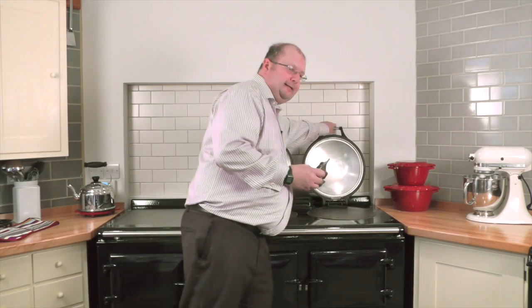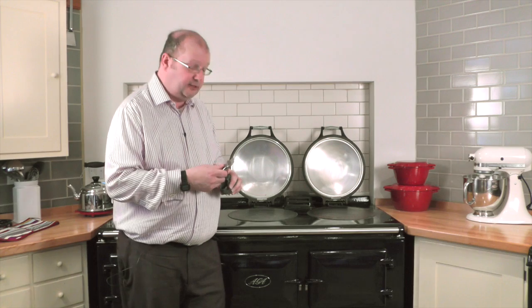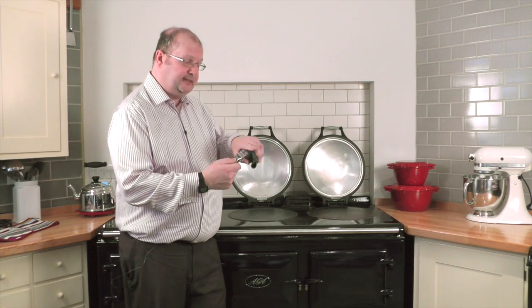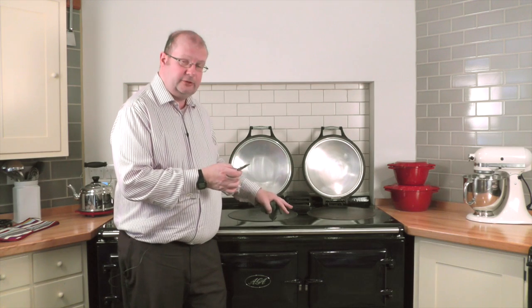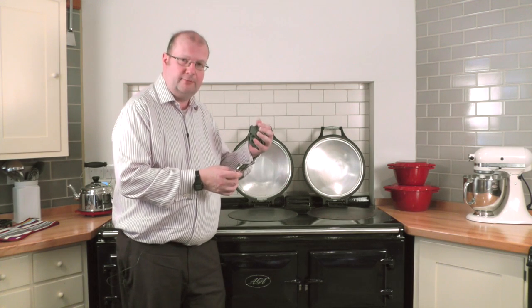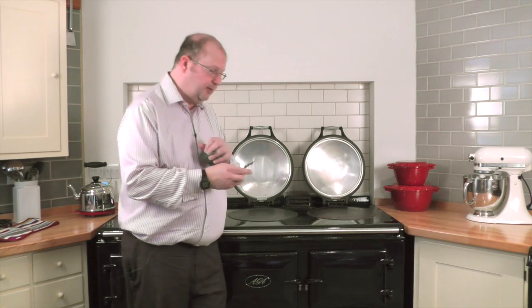The Aga cleaning blade is perfect for this purpose. It's made of the highest quality surgical steel and it has a protector on it — you slide that down to reveal the blade. Never go near your enamel surface with something as primitive as a wallpaper scraper or anything like that. It might look similar but it will not be safe. This is designed for the purpose.